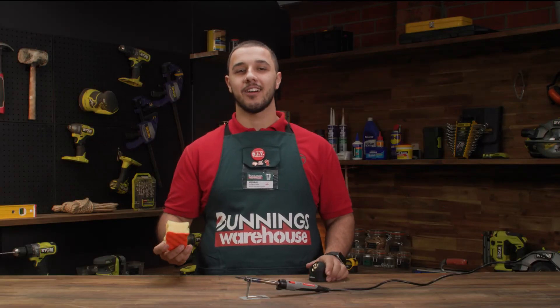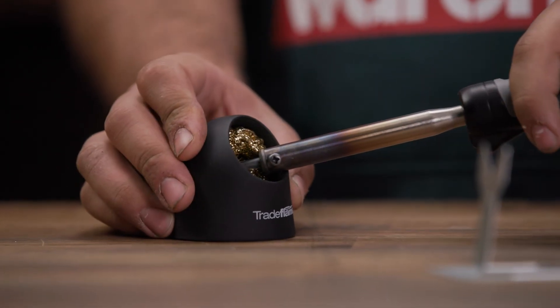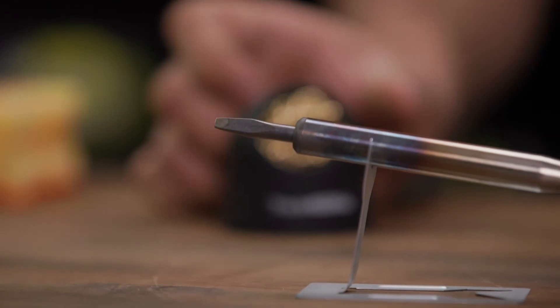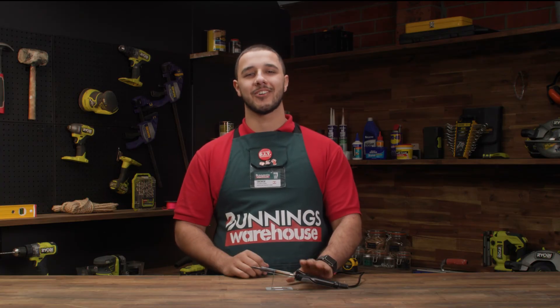Whilst your soldering iron is still warm, you need to clean it using either a damp sponge or a brass tip cleaner. This will remove any remaining solder from the tip and help prevent oxidation. And there you have it — the steps to set up and use your soldering iron.